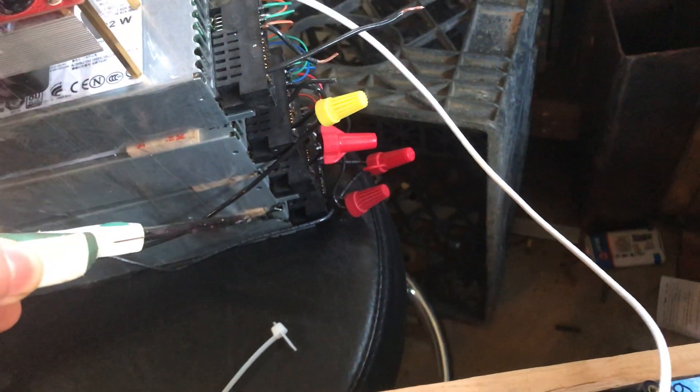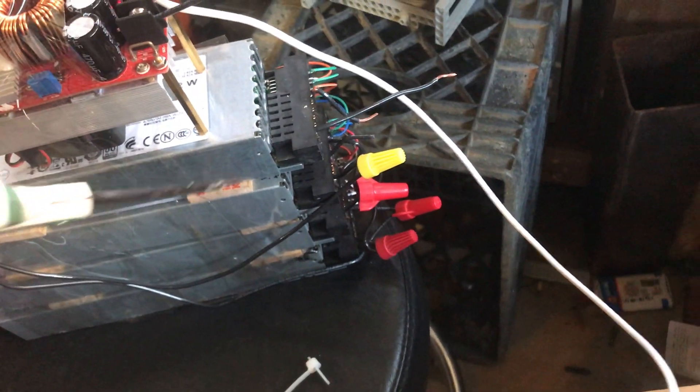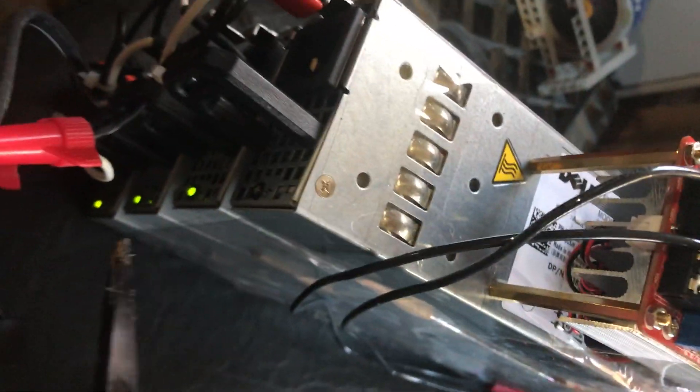I have three power supplies, actually — well, you see four. If I get the scissors, you can see we have the first one, two, three, and four. Except the fourth one isn't plugged into anything, as you can see — there's no lights on. It's just there just in case for future use.